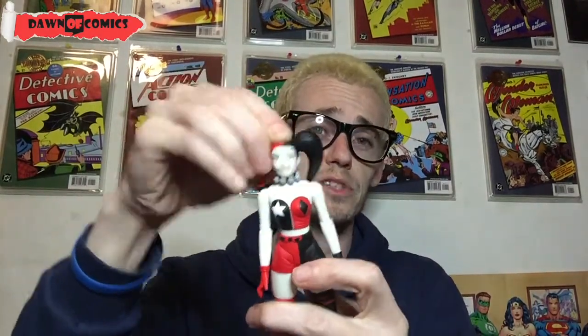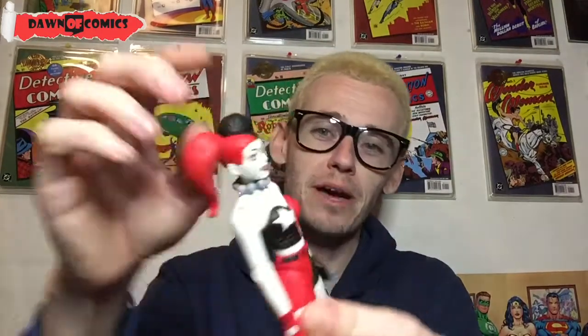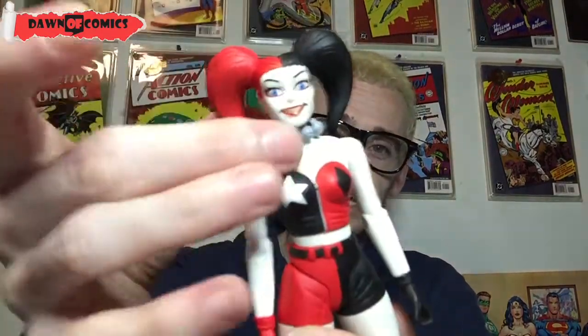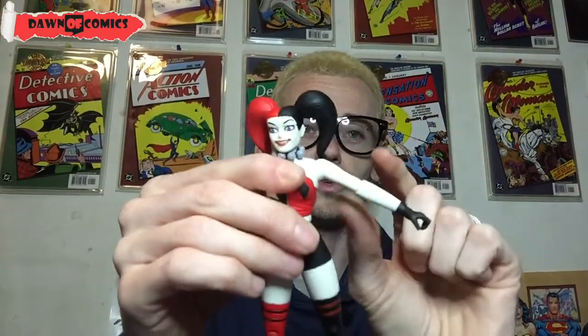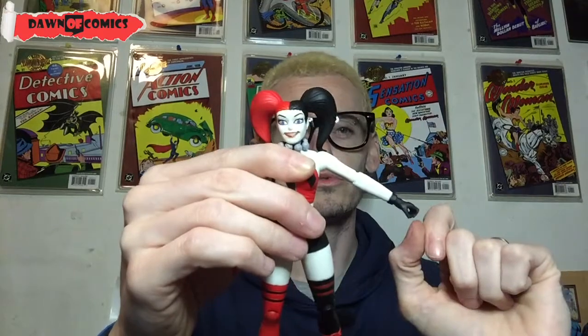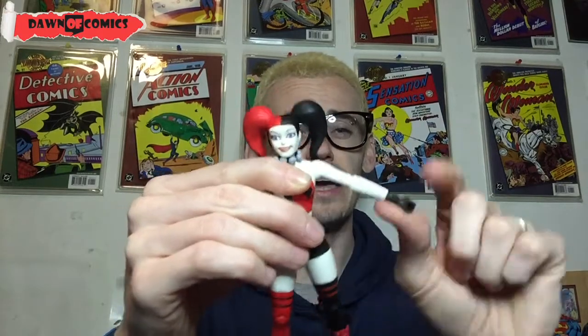So, articulation. The head's on a ball joint, so you get some up and down movement and then left and right. The good thing about Harley, as opposed to some of the other female characters, is that because her hair doesn't come all the way down her back, you can move her head all the way. The bells on her neck are attached — they're not separate, so you can't move those. She has a ball joint in the shoulder, so she gets about 70 degrees out of that, and then about 65 degrees from her right arm for some reason.